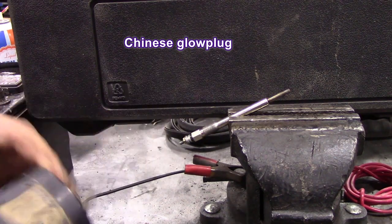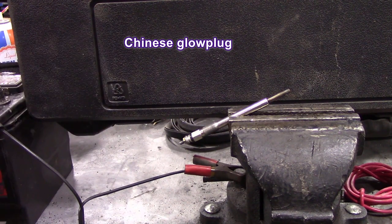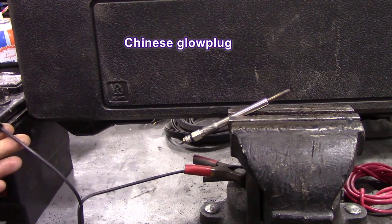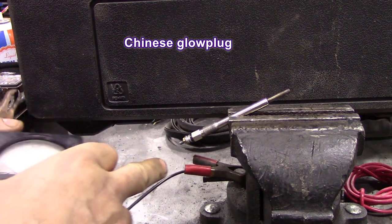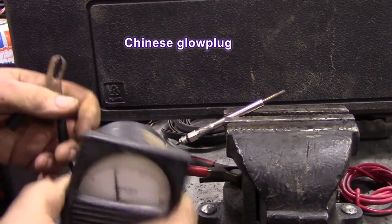The setup for you to see would be quite difficult because naturally the terminals won't reach, and I haven't really got a lot of time to mess about making jumper leads for one video. So what I'm going to do is put the current through it the other way, which wouldn't really matter, but the idea is so you can see.